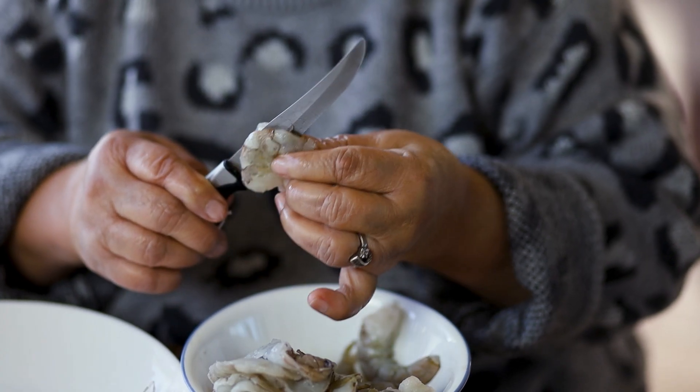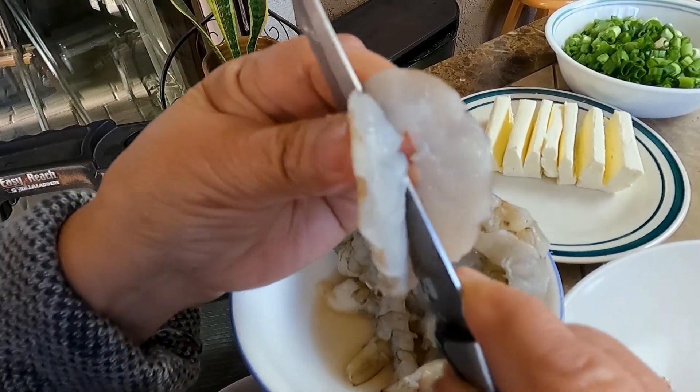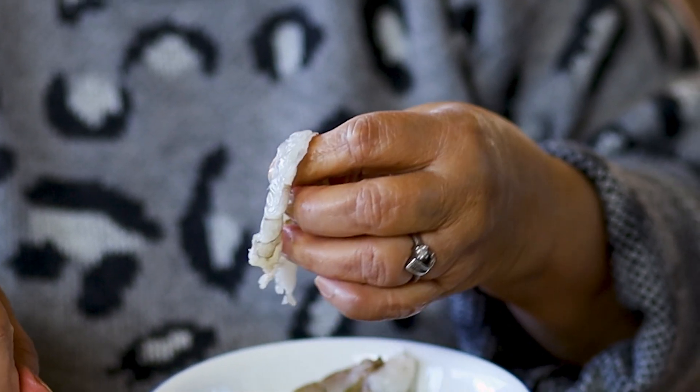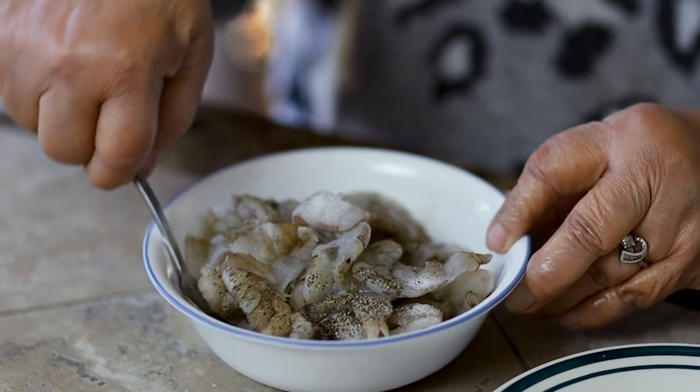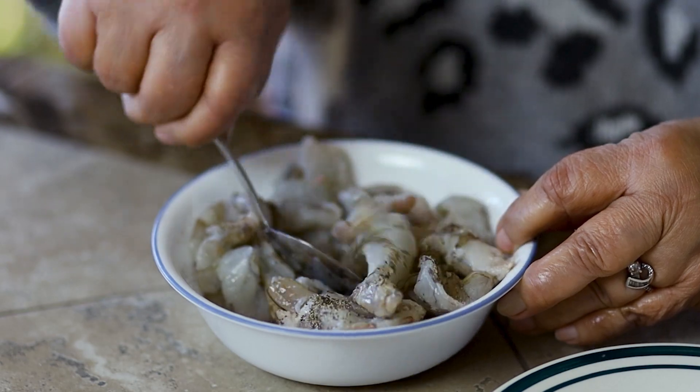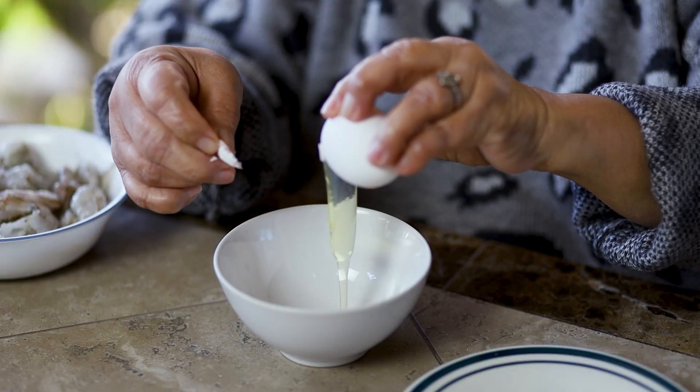Prepare the shrimp by shelling and deveining each one. Slice the shrimp in half. Mix the shrimp with salt and pepper until well coated with seasoning.